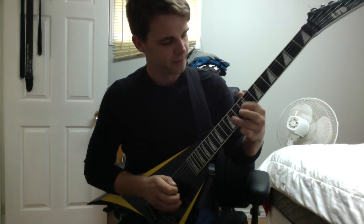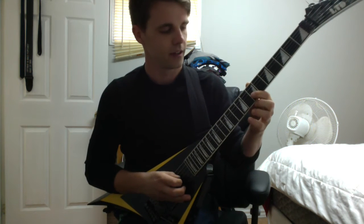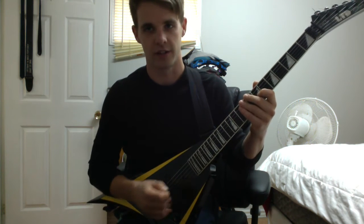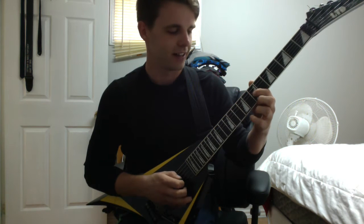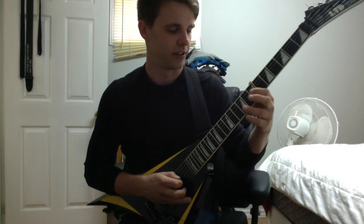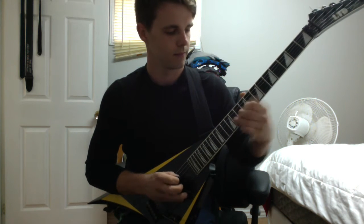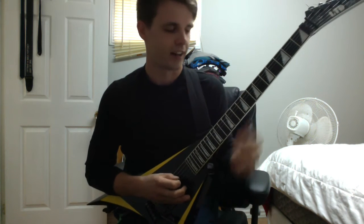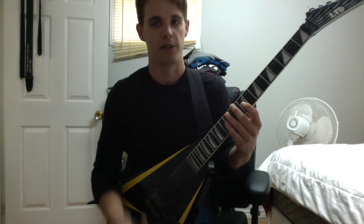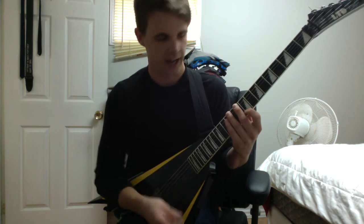So we start like this. We go from fret seven to nine on the F string — if you're tuned in drop C — seven to nine on the F string with a slide, and then we hit the eleven with a hammer-on with the ring finger. Then we go up and use a sweep technique for the two notes that come above on the A and then D string.